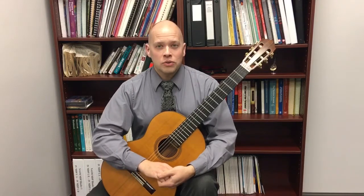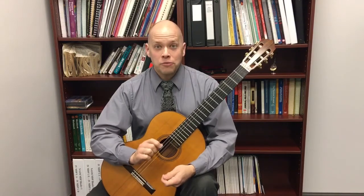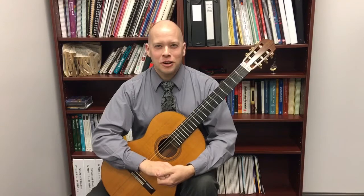If you enjoy these videos, don't forget to subscribe. You can get my free guide, How to Supercharge Your Guitar Practice. To get it, go to seanbeavers.us/subscribe.